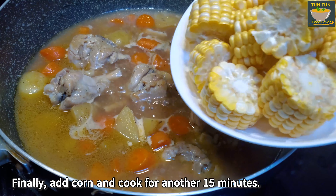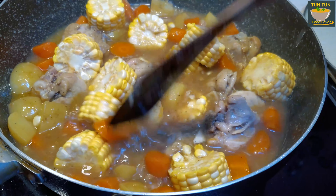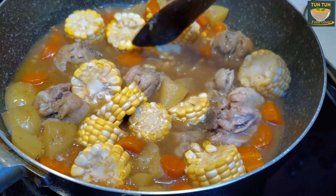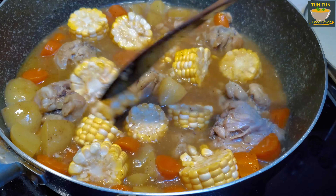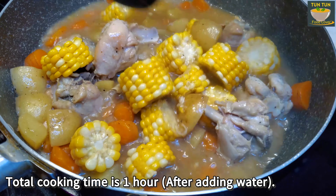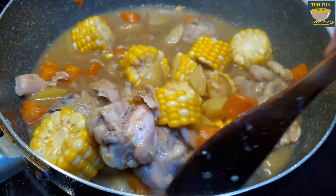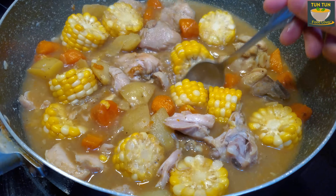This is the first time I will show you how to do it. Put the onion in the pan. Now we are going to have a lot of rice. Now we are going to be able to eat.